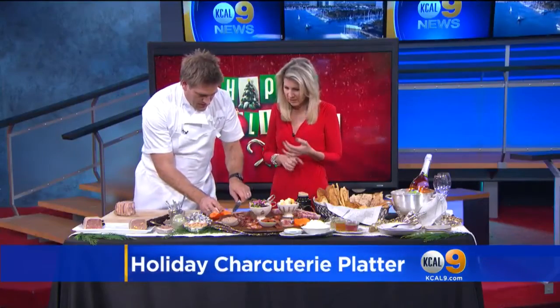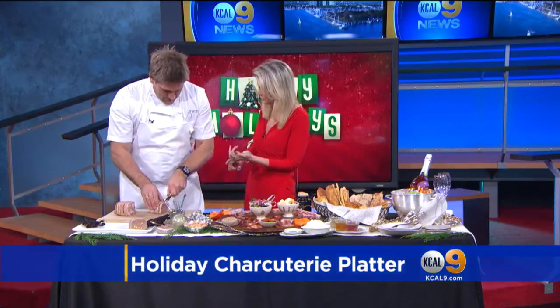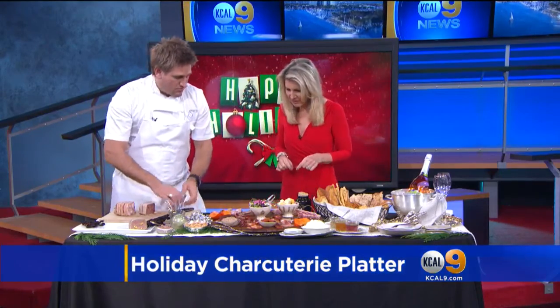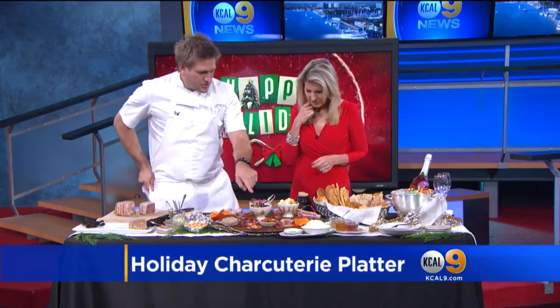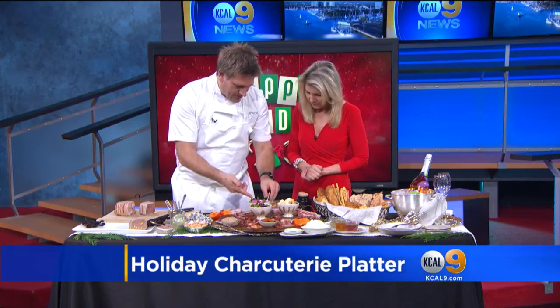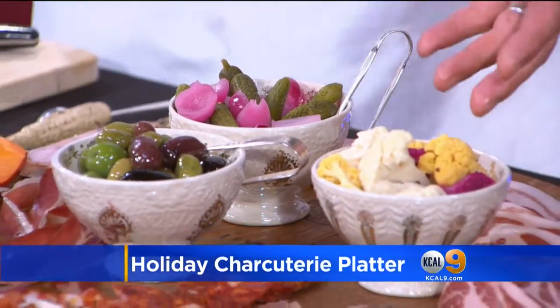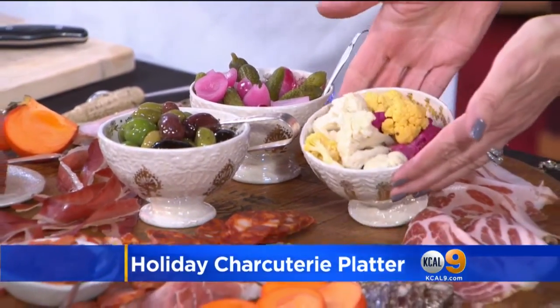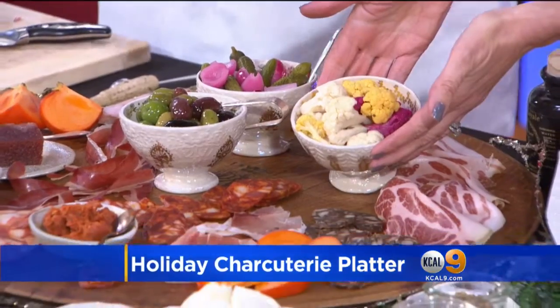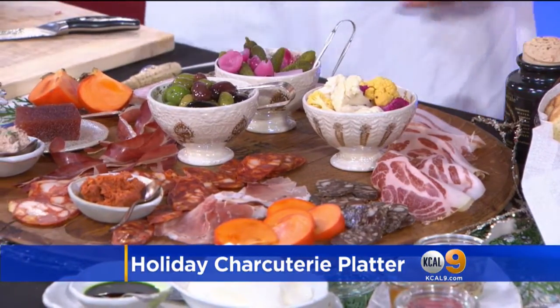What else should be on a charcuterie board? Not just meat, right? There's bread, there's cheese, and a whole bunch of other goodies — a whole bunch of little pickles. These are quick pickles that you can make yourself or pick up from a deli. Anything from little dill cucumbers to cauliflower — you literally add some sugar, a little salt, some vinegar, bring it to the boil, pour it over, and let it go cold. That's it. And some nuts — some Marcona almonds.